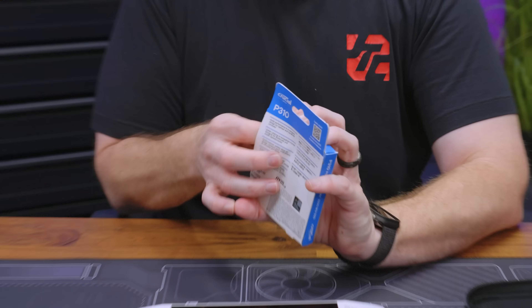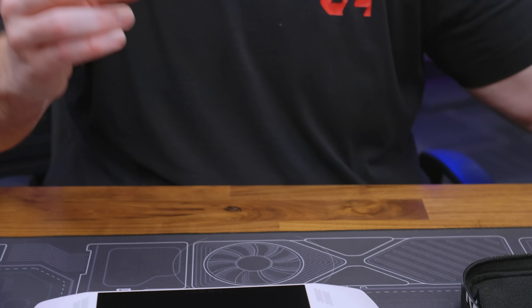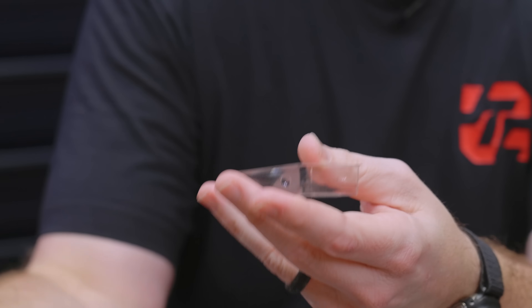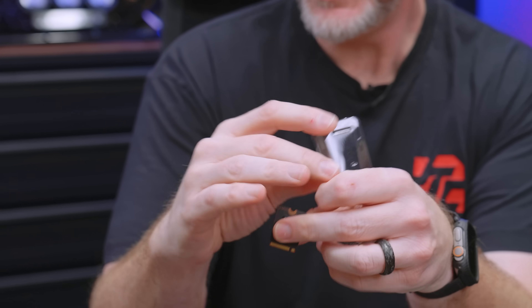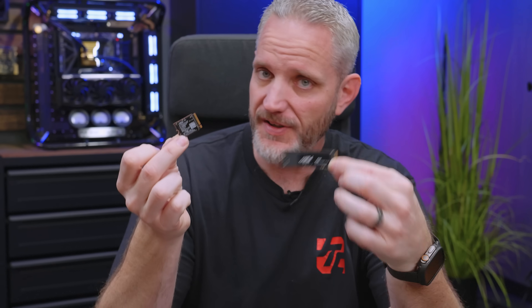If we take a look at the 2230, it's actually really cute, to be honest. Phil back in the day threw an SSD board in his mouth to chew it up — like a SATA SSD — to be funny. He swallowed a cap that day and tasted solder flux for about a month. If he did that with this drive he might accidentally swallow the whole thing. So these two drives are essentially identical, except one is 2230 and one is 2280.